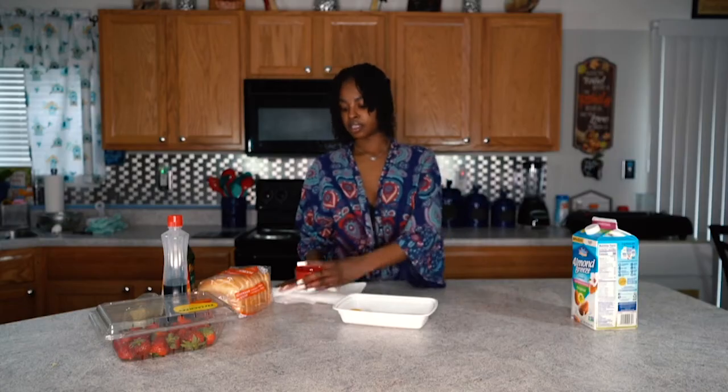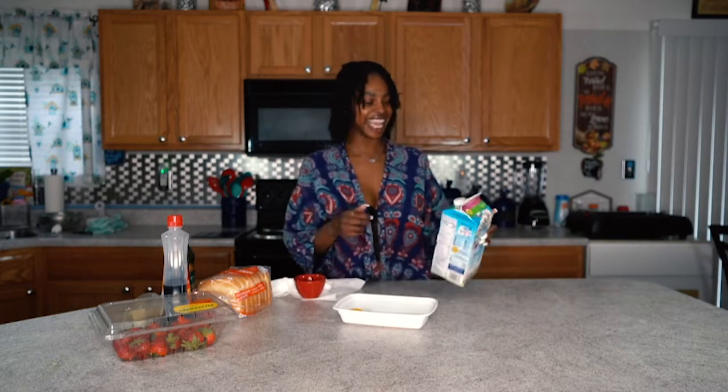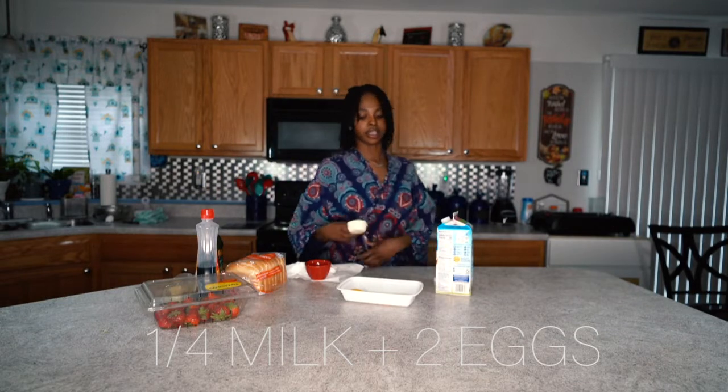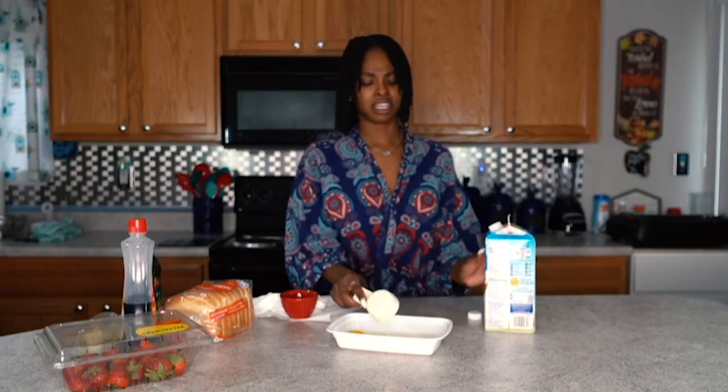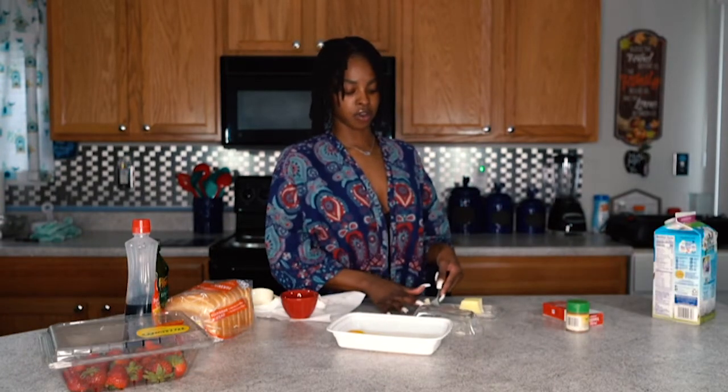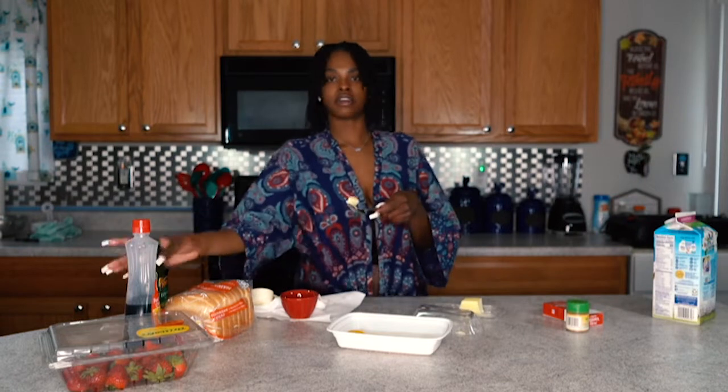Let's do two eggs. This is going to be a single serve, because I cannot eat all of this in one sitting. You want one fourth cup of milk to every two eggs. And I think you can use any milk for this. Heat my pan up — I'm going to do butter and olive oil so that they kind of balance each other out.